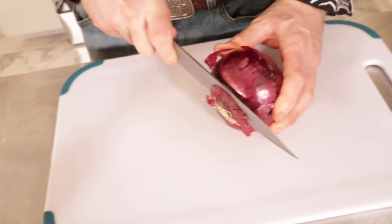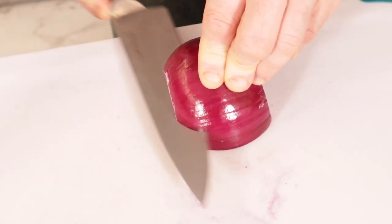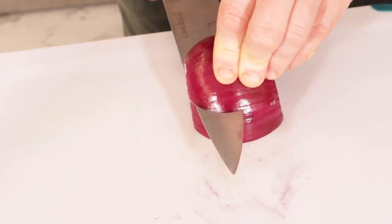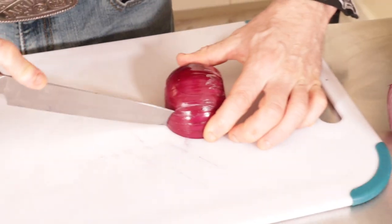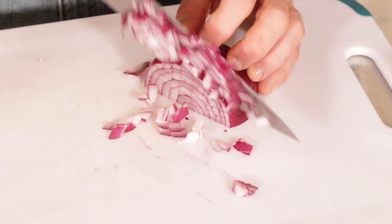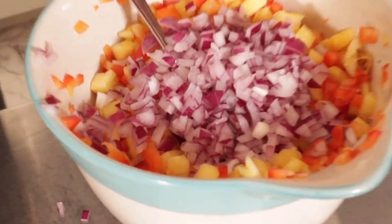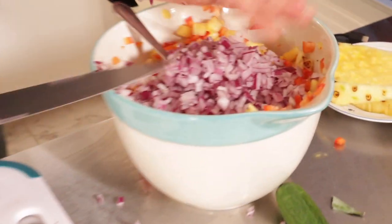Next up we got red onion, so we're gonna go ahead and dice those up nice and small, just like the peppers — a couple slits this way, a couple slits this way. Pile those onions up and get them all in the bowl.